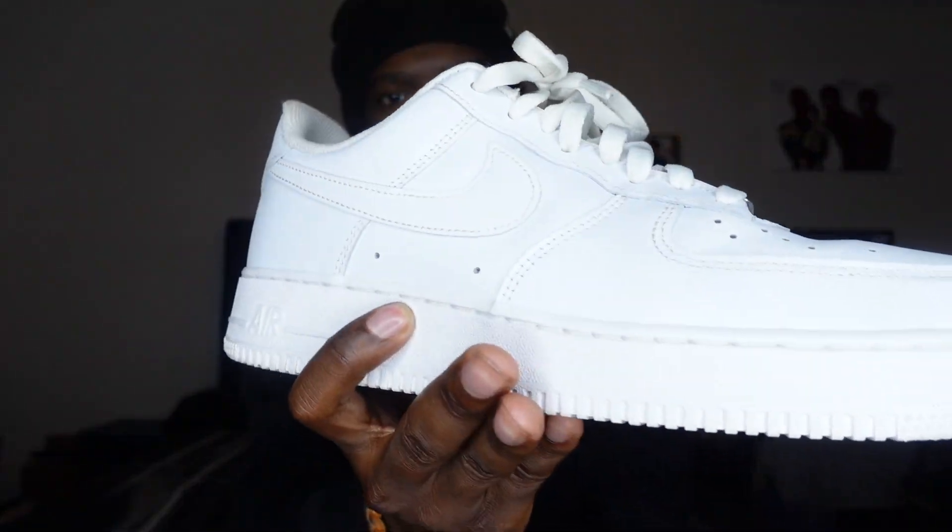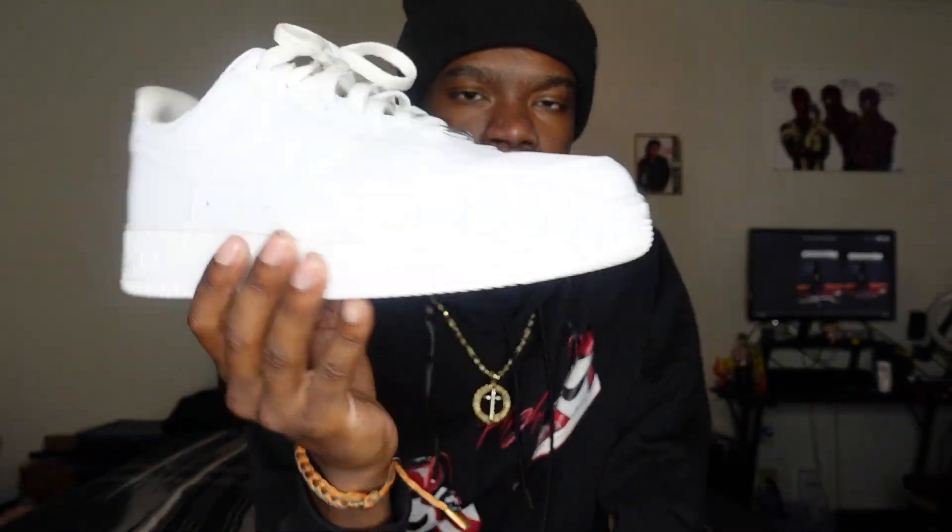Without further ado, let's get into it. First off, kicking off the sneaker collection video, we have basic white Air Forces. I feel like as a shoe collector, this is something that every shoe collector needs to have. You're going to catch yourself buying a lot of pairs of these because they do get messed up pretty easily and they do get creases pretty easily. Mine are still clean — got a couple of creases — but Air Force Ones are a basic shoe that every shoe collector should have, in my opinion. You cannot go wrong with an all-white Air Force.